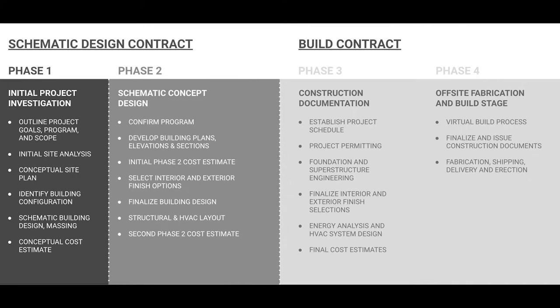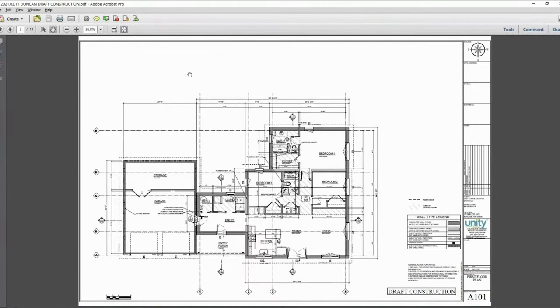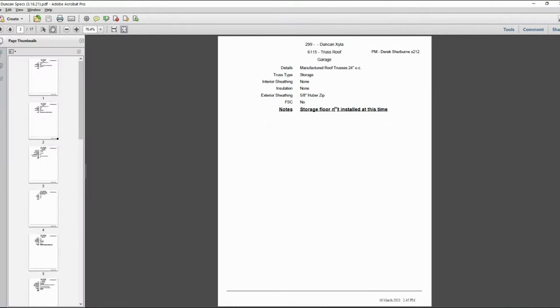Once the design has been finished and approved by the client, it moves into what we call vFab, or virtual fabrication. At this stage, the virtual fabrication team will collect all of the information about the home, from the schematic design blueprints to notes about specific wood types and finishes, and build it within CAD.